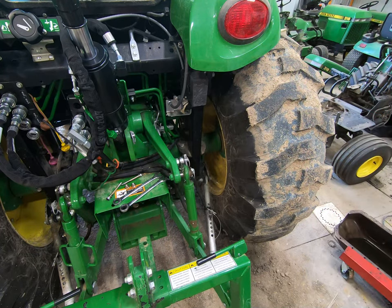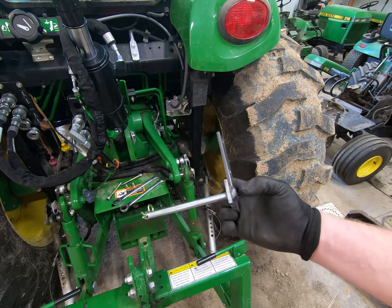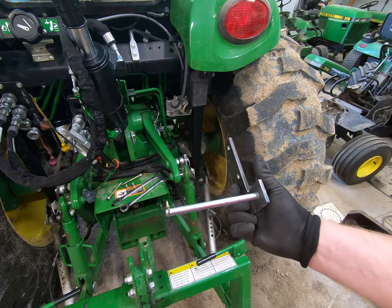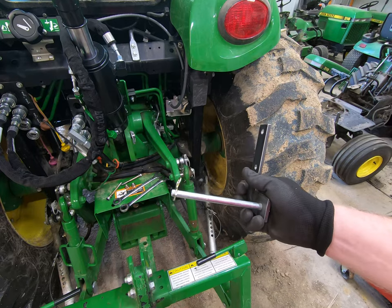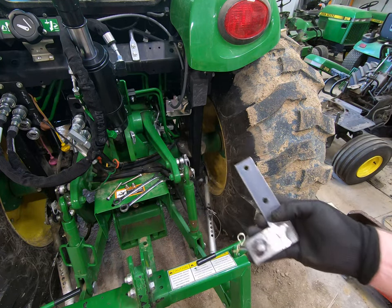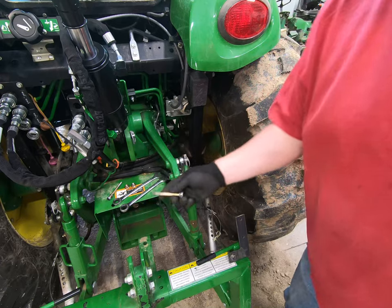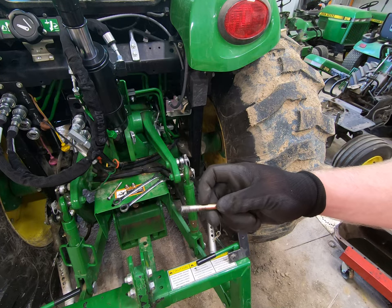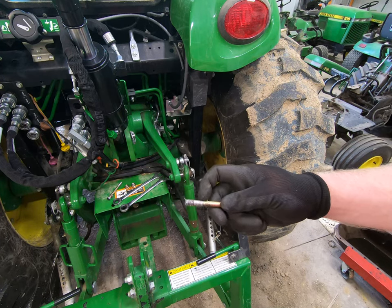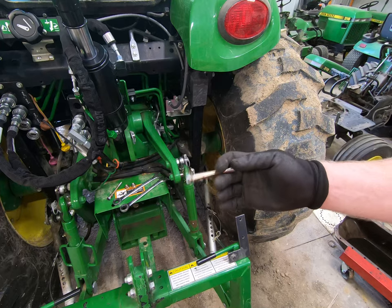There are equal holes on both sides of the ROPS, so I'm not having to drill into the rollover protective structure at all. What I've done is made an L-shaped bracket using what I believe is a three-eighths bolt — I cut the ends off and drilled it for a clevis pin. The original bolts were too short, so I've taken some metric bolts, threaded them a little farther, and cut the ends to make them the appropriate length.